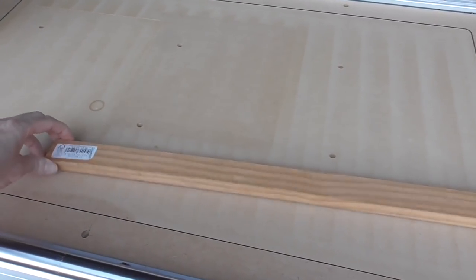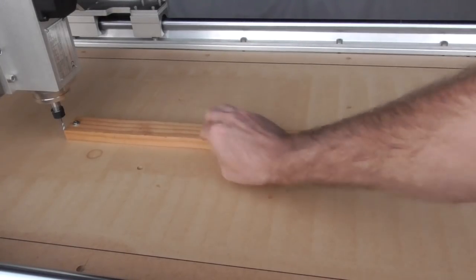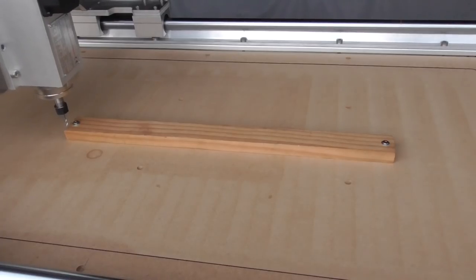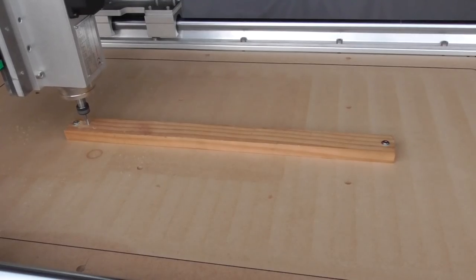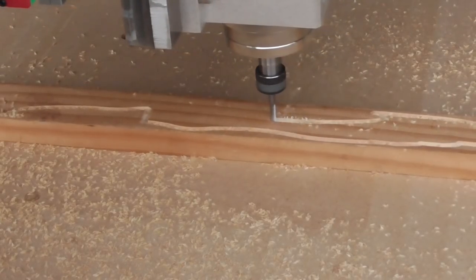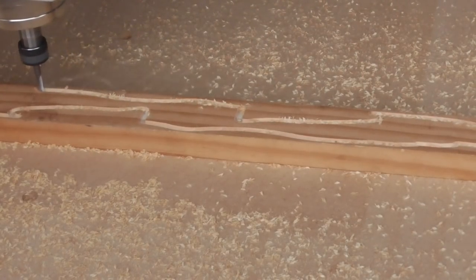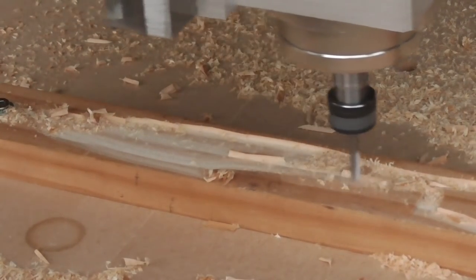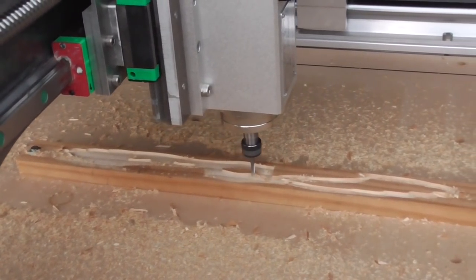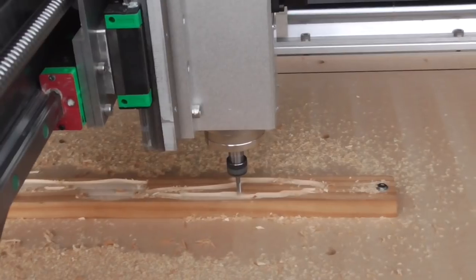I haven't checked the feeds and speeds for pine but I'm assuming it'll be similar to MDF, probably a little bit softer, so I'll use similar settings to before. This is a 4mm end mill — I'd be using a 6mm for this but it hasn't arrived yet. There's already a problem with Kirimoto: it doesn't calculate feed rates correctly when it thinks it's moving through nothing but it's actually moving through material. That's a bit of a problem.